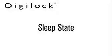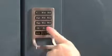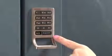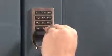Let's start with sleep state. If the wrong code was entered three times in a row, the tamper guard may be activated and the lock is in a sleep state. Wait three minutes and try again, or use a registered manager bypass key for lock access.